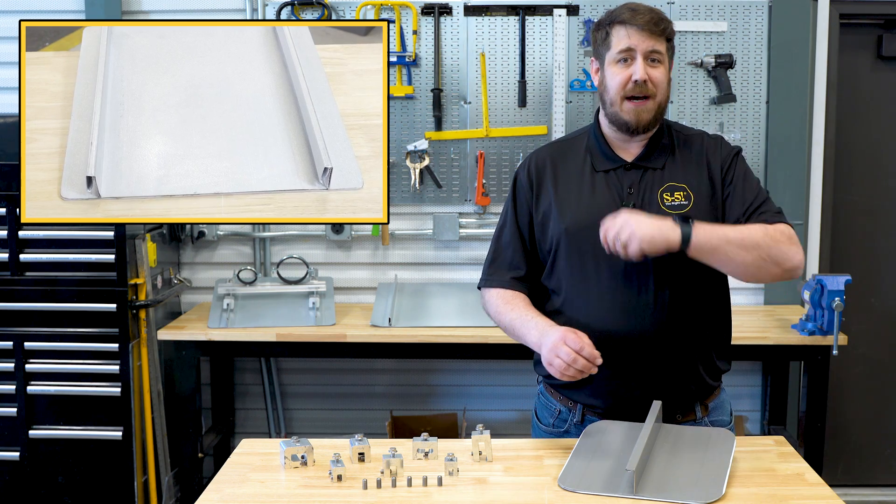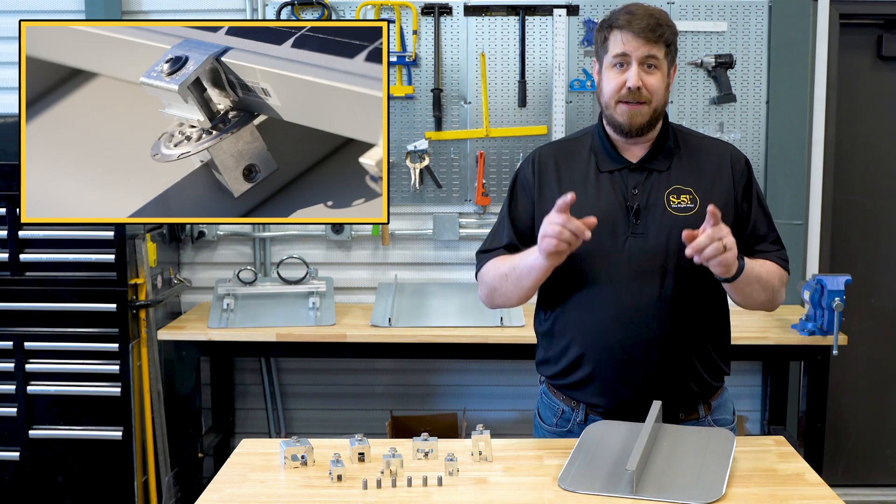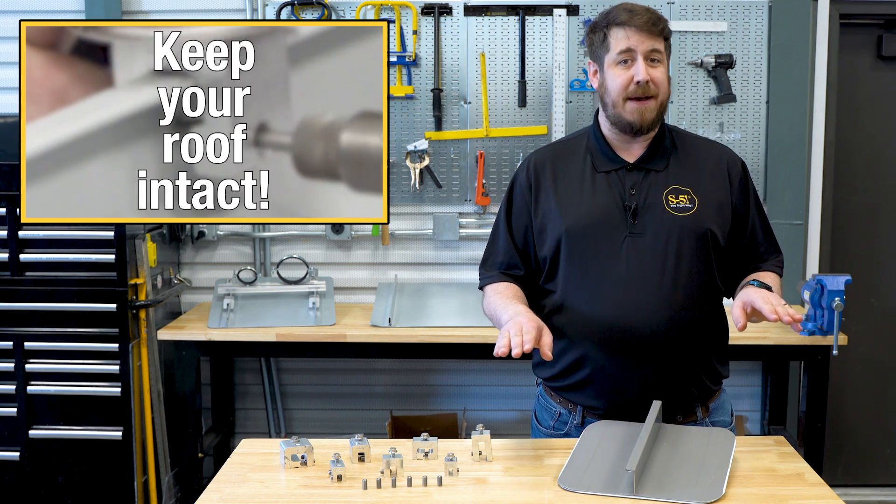The first rule of thumb in rooftop mounting to modern standing seam profiles is to do the roof no harm — so foremost, that means do not penetrate it.